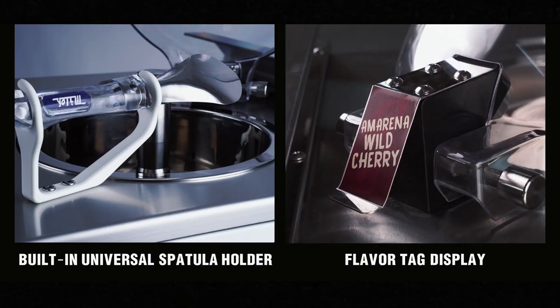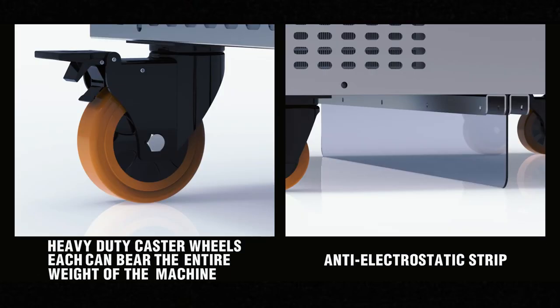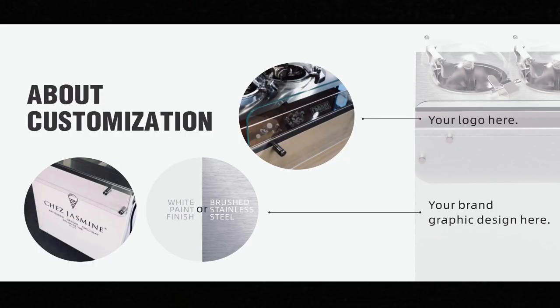There are also several handy features and configurations to increase functionality and safety for a superior user experience. Customization is available for the exterior of the machine to match your brand.